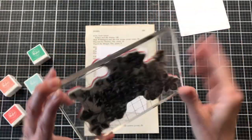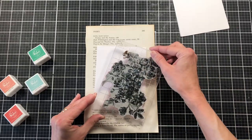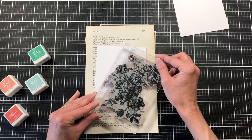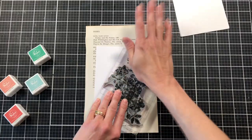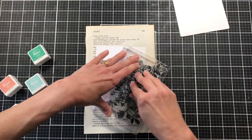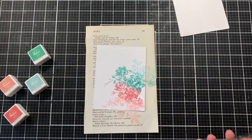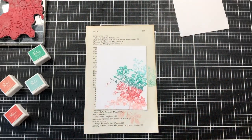Now I'm going to stamp the edge of my card front — I'm just deciding which way I want the stamp aligned. I don't think there's a right or wrong way with this stamp, but I'm stamping it sideways. This is just the background of the card, so if you don't get a perfect stamping it's okay. We're going to cover it up a lot so it doesn't have to be perfect.